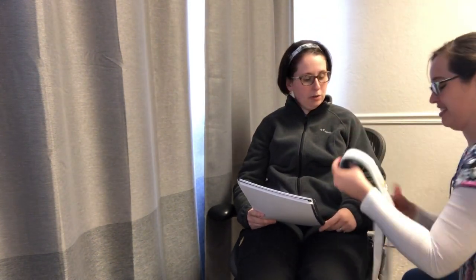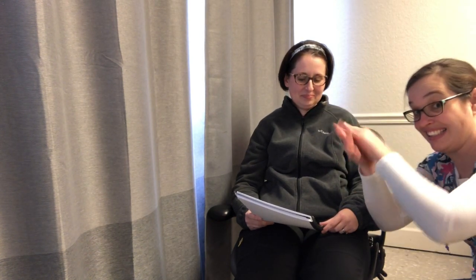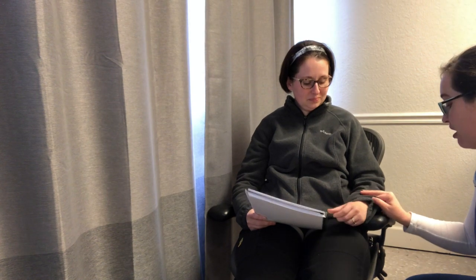First you would perform hand hygiene. Then you're going to perform two patient identifiers. Are you Susie? What's your date of birth?